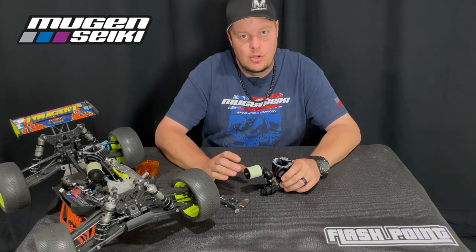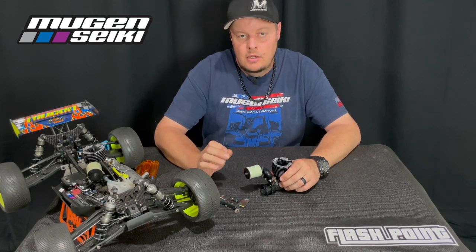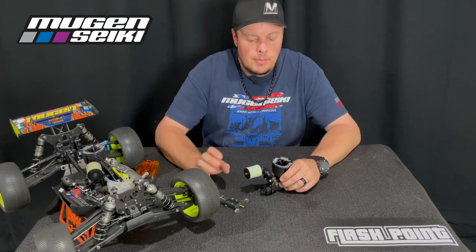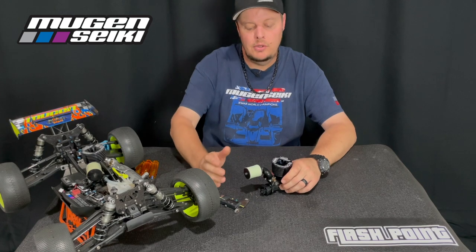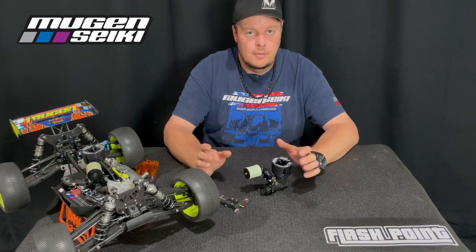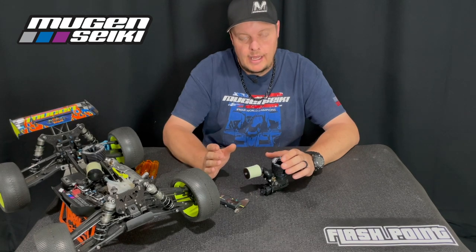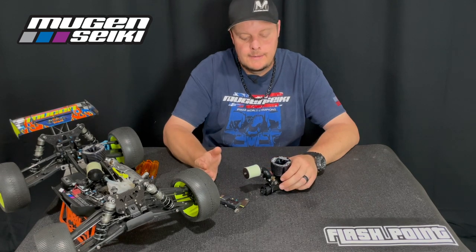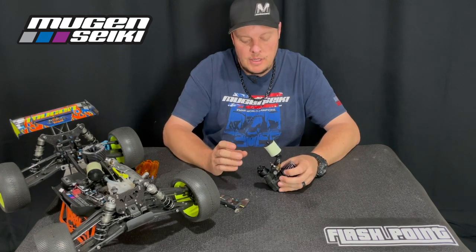The measurement I'm going to share is what I use for the Protec clutch. This same measurement can be used for the Associated four-shoe clutch or the TLR four-shoe clutch, but you can use this same method for pretty much any clutch system. What you need to pay attention to is that when you put a new clutch in, everything feels great — you like the performance. You need to pay attention to when that performance starts to go away. If you start to feel the clutch is slipping more and you're losing performance, you can use this same method I'm about to show you to measure your clutch.